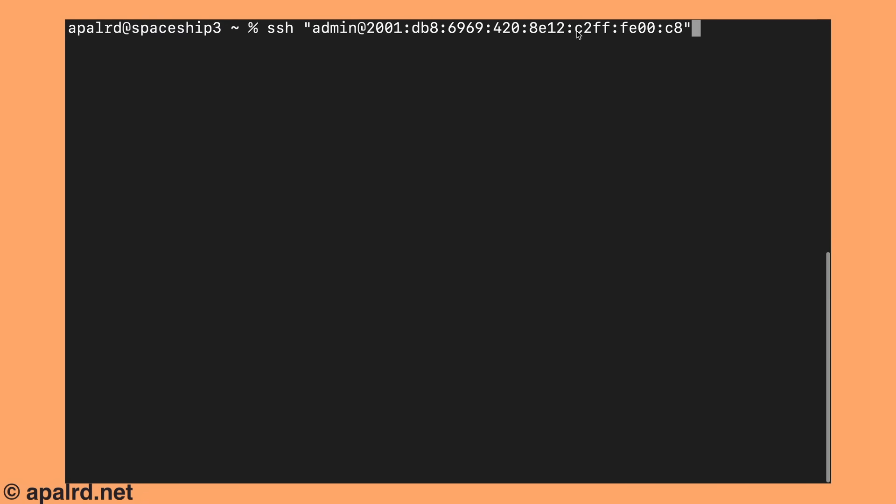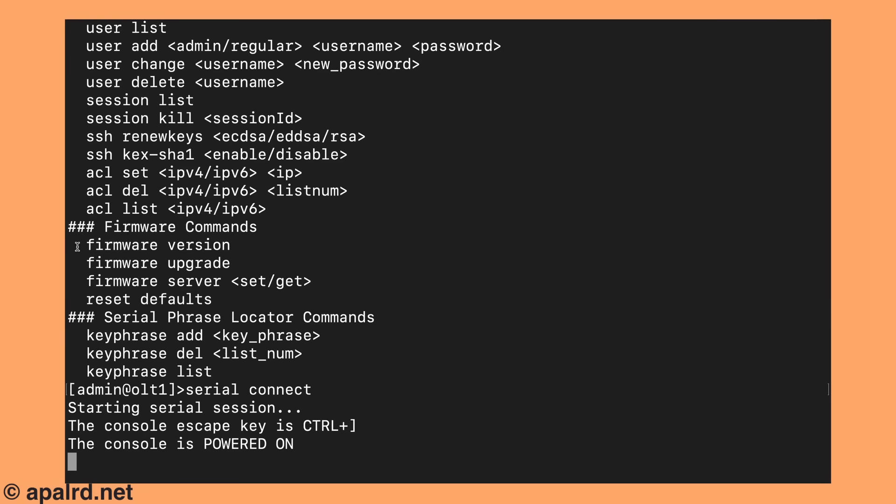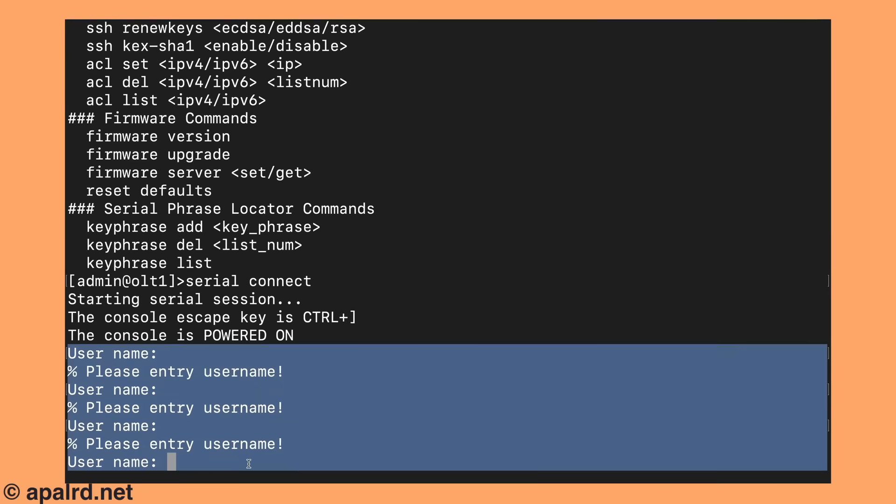If we try to connect to that IPv6 address, it comes right up — and there we go. I changed the hostname too, by the way. This little serial adapter came configured for 115,200, 8N1 serial config, which is also the same that the OLT needs. So all I have to do is type 'serial connect', and boom — I'm in the serial shell. If I hit enter a couple of times, I can see I'm in the serial shell of my device and I can log in there.